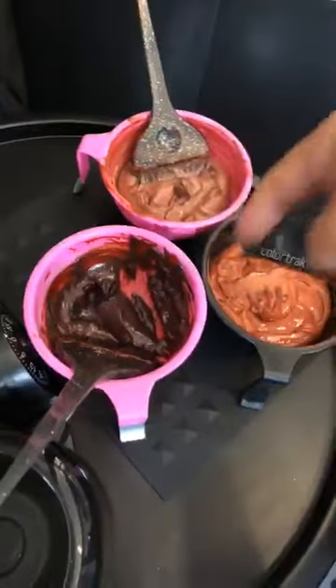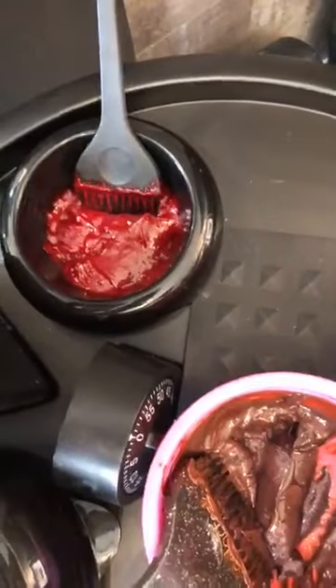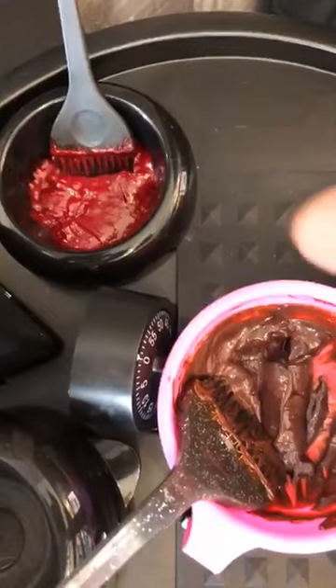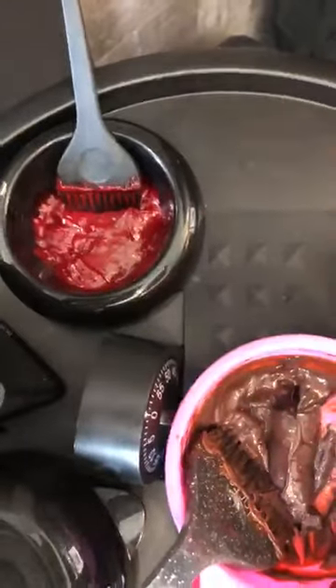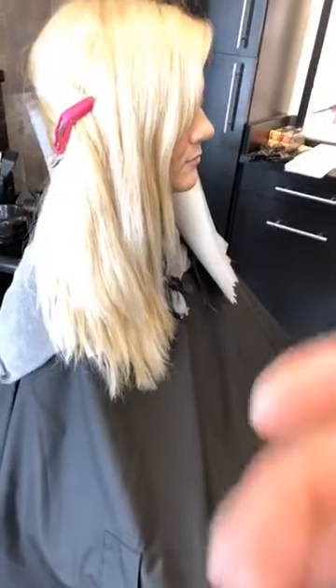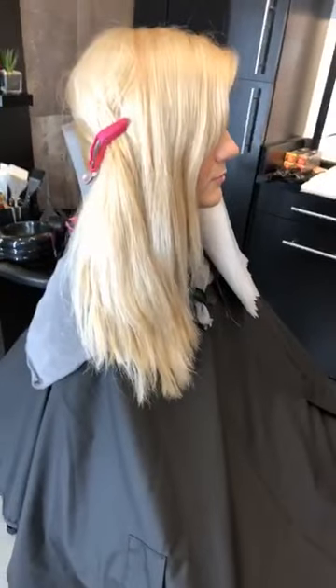We've got three different colors going on here, and then a fourth surprise in the corner, because if you know me and my work, I have to have some color intensity. In order to create some really vibrant pops in there — something that's still going to blend and kind of go with the natural reds that we're creating — I decided to throw in a little color intensity red.